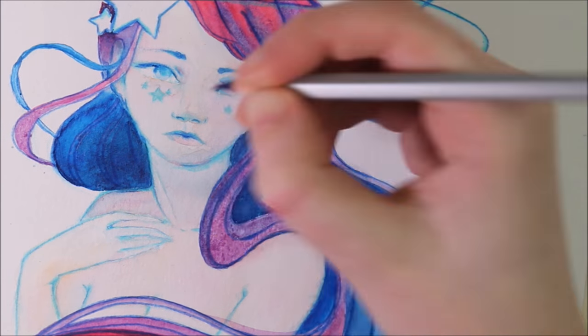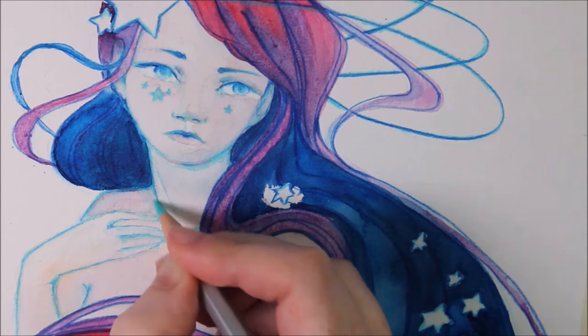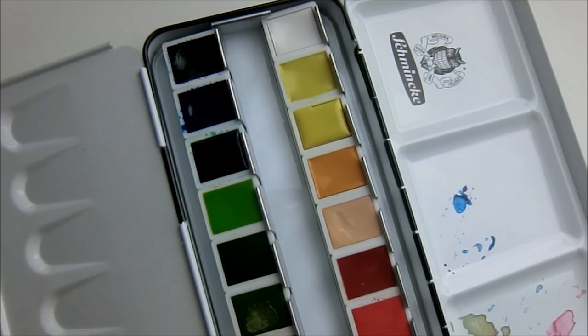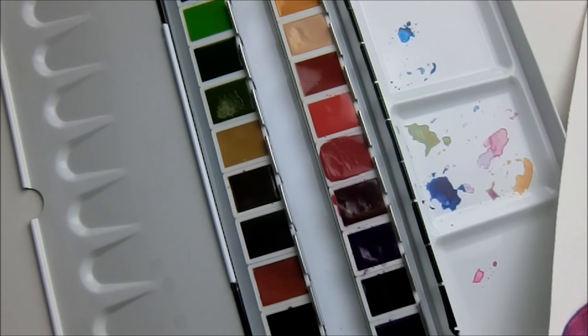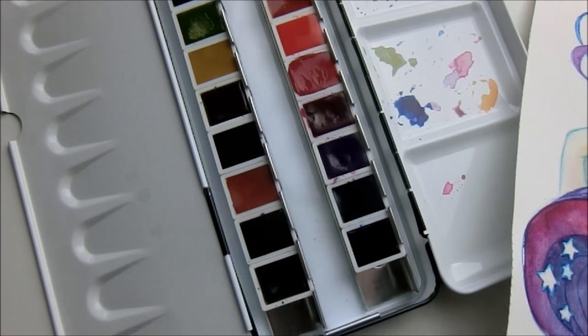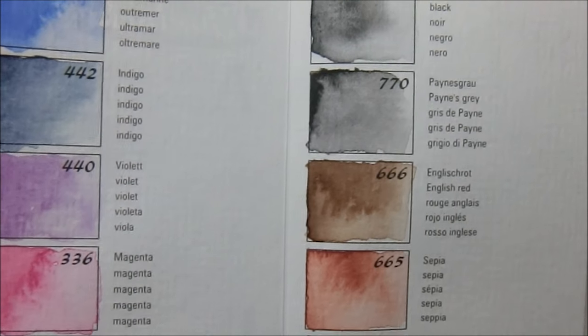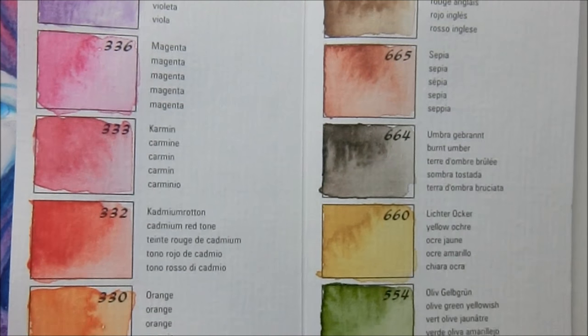So this was my first impression of these watercolors. In two weeks I'll try to upload a comparison between cheap and expensive watercolors — so don't miss that. Next week there will be the first video of the Art Addicts Alliance collaboration, and maybe there will be another Uni Paint Me on Tuesday.